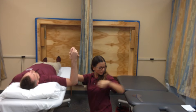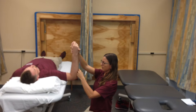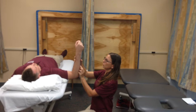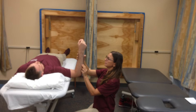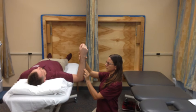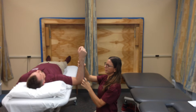Next, I'm going to take the goniometer and align it with the anatomical landmark. The fulcrum is placed at the olecranon process. The proximal arm is supposed to be perpendicular to the floor and the distal arm aligned to the ulna using the ulnar styloid process. I'll measure it — it's going to be zero degrees.